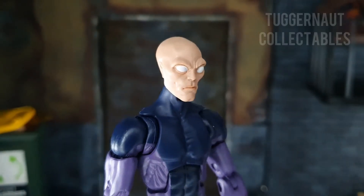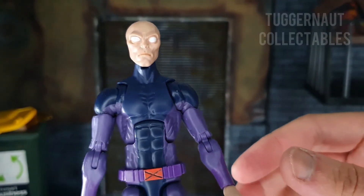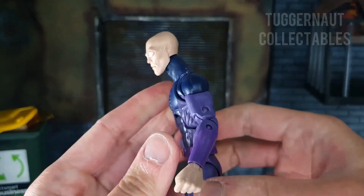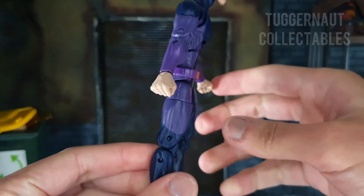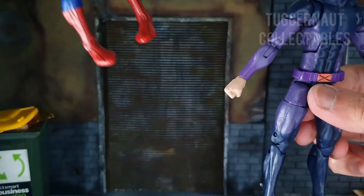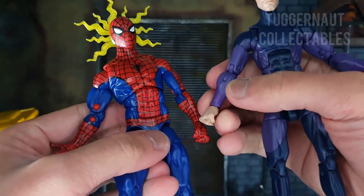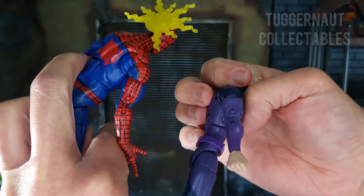The head sculpt of Darwin is new with a very long face and all white eyes. The shading on his head is somewhat brownish to highlight the sculpted details. In terms of his arms, there is a butterfly joint. He is on a slender body with no sculpted costume details — all are painted. He has a new belt. Since this is an old body mold, he still has pins on his elbows, but it's not noticeable. Compared to the retro Spider-Man where the pins are a different color to the body, Darwin has the same color for pins and arms, so it looks okay.